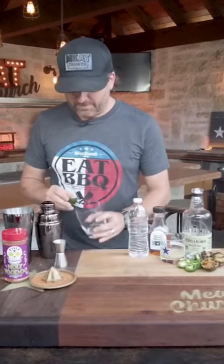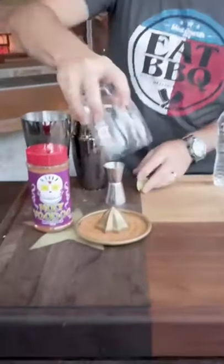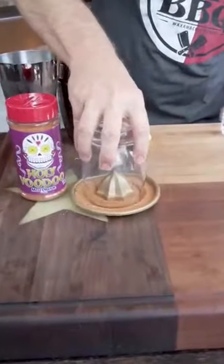Hey guys, it's Matt with MeatChurch. Today let's make a spicy margarita. First, let's rim our glass. I like to use our Holy Voodoo, which is an awesome rim for a margarita and even a Bloody Mary.